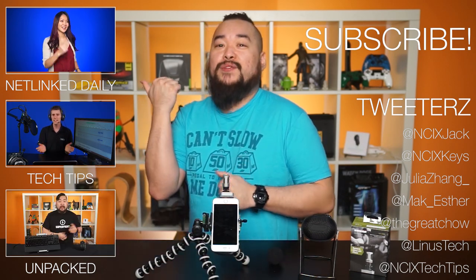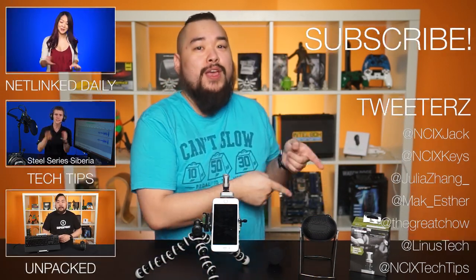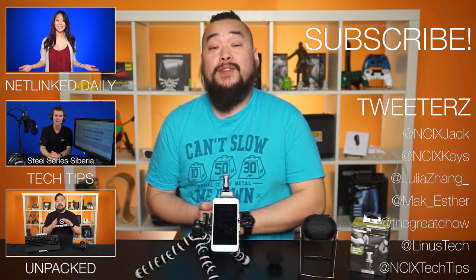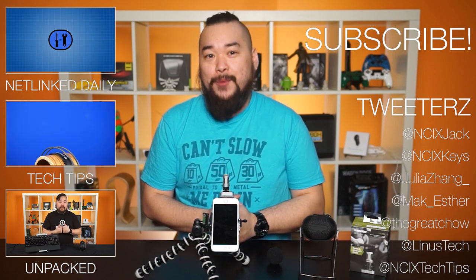You can click here for previous videos, follow us on Twitter right over here, but as always don't forget to like the video if you liked it, comment for fans with benefits, and subscribe for more videos like this from NCIX.